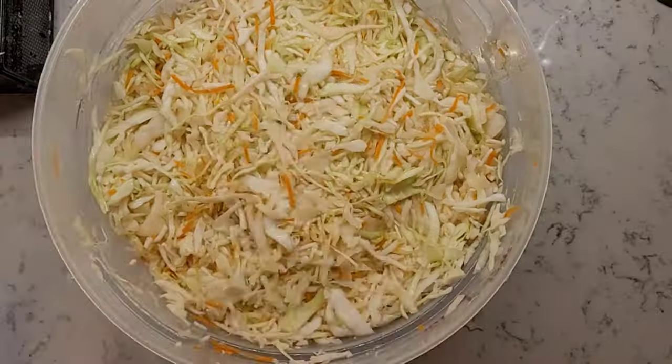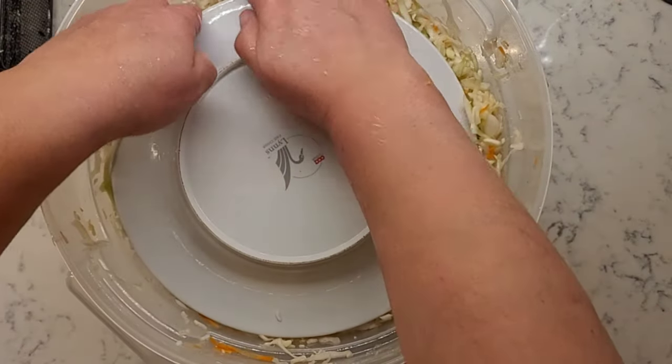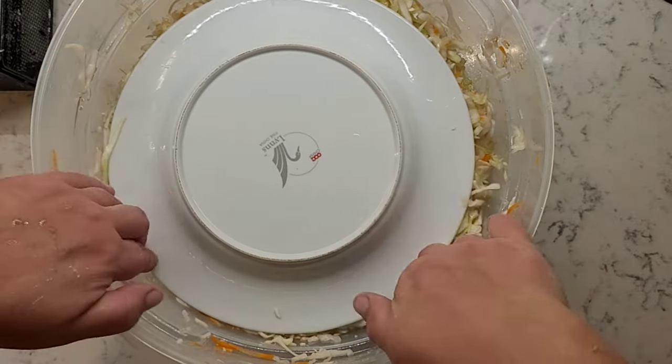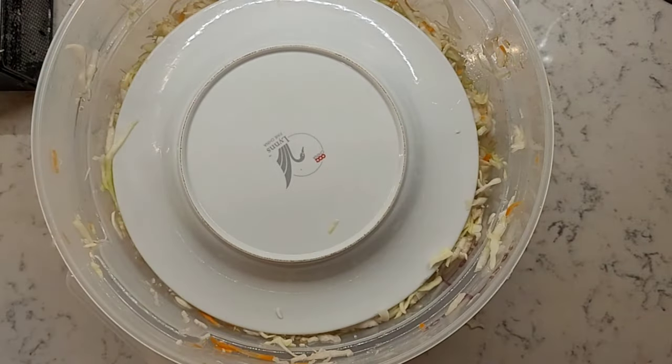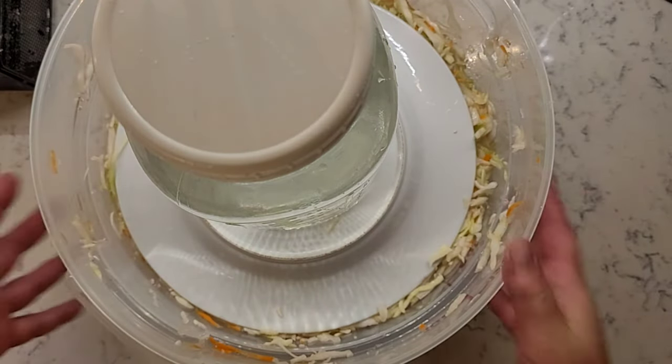Press it down with your hand and put a press on top of it — something made of non-reactive material. I use a round plate. Press it well, and on top of that put something heavy. I use a two-liter mason jar filled with water.